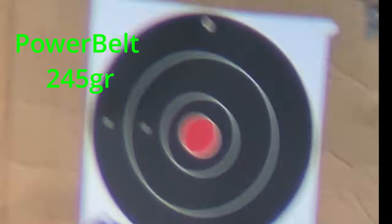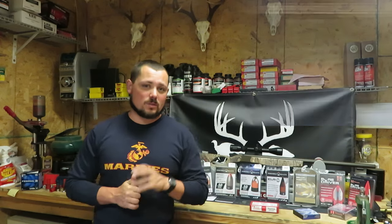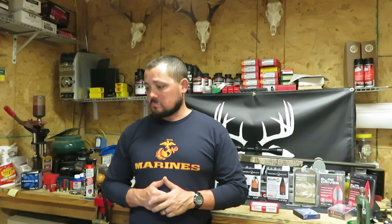245 grain PowerBelt Coppers. I want to apologize for the shakiness — we filmed this on a somewhat windy day. The wind was going from my back to the front, so it really shouldn't affect side to side as far as the groups go, but it did affect the camera. As you can see, there's your group — that came in at 2 and 7/8ths of an inch, just under 3 inches. Not an awesome start, but right about average for our pellet groups.